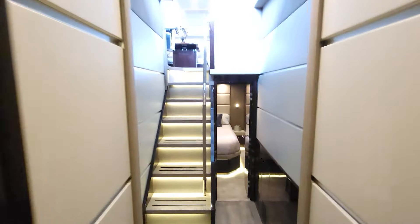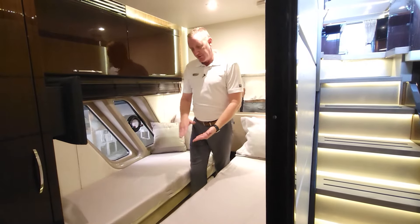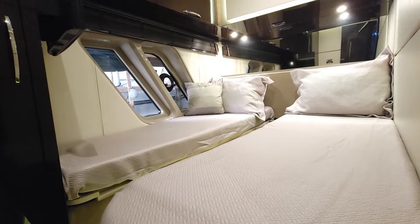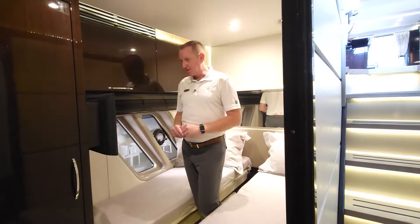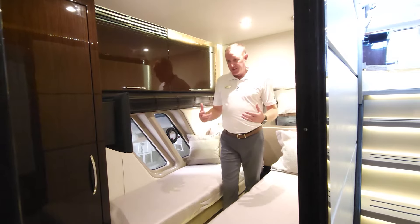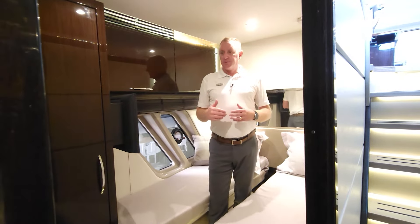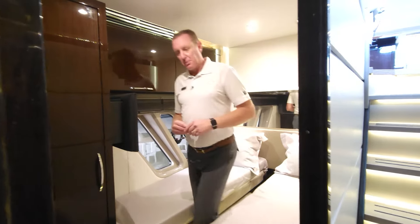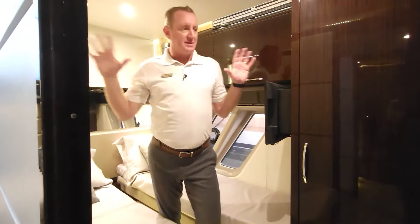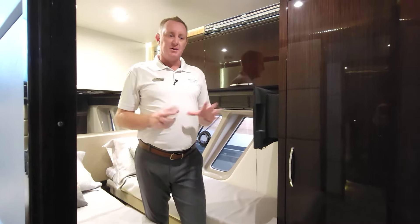Let's move into the starboard guest stateroom. You'll notice twin beds here side by side that have the ability to fill in and make a full-size bed. This particular owner typically keeps it as a full bed, but you could keep it as twin beds if you wanted to separate kids or guests. Each of the staterooms does have the built-in entertainment system as well. There are nice windows — not just little small portholes — so you've got a lot of light coming into this boat. The port-side stateroom mirrors the starboard side, with lots of consistent headroom, hanging lockers in both staterooms, entertainment systems, and that high-gloss ebony wood package throughout.